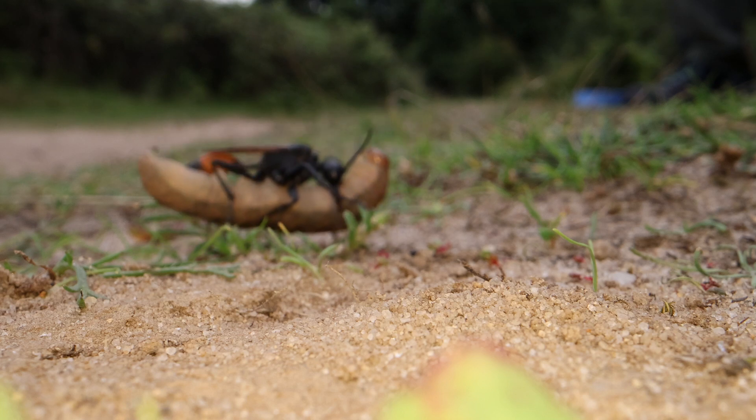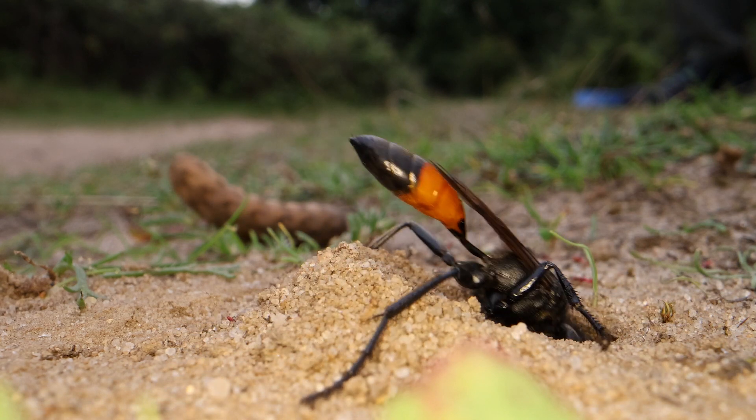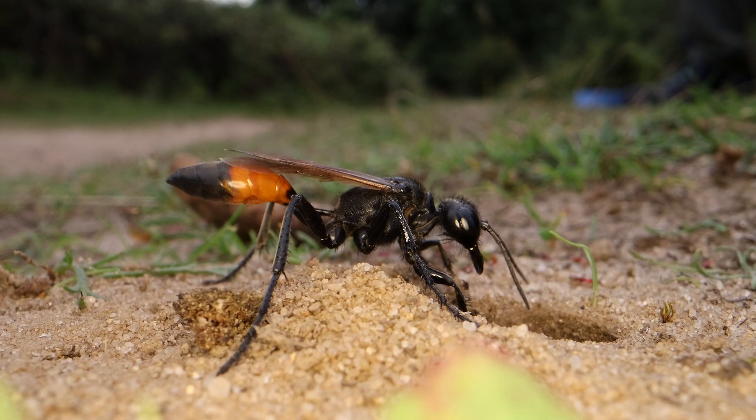Some time later, our Podolonia sand wasp has returned with a caterpillar. She will dig her burrow out again — it shouldn't take too long. That's one of those bits of vegetation she put in earlier on.